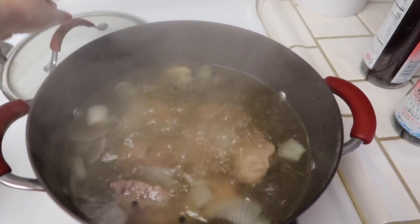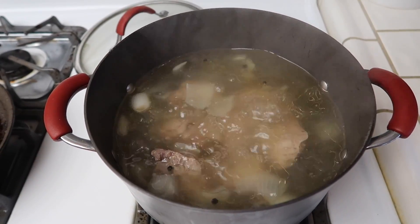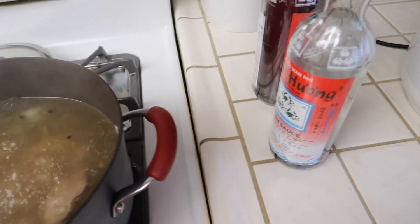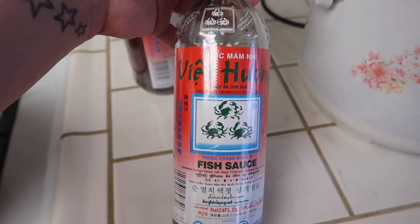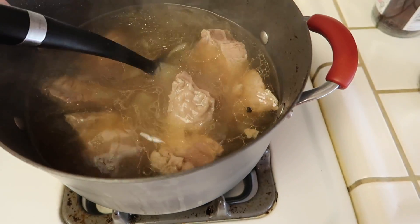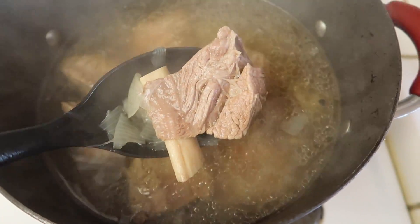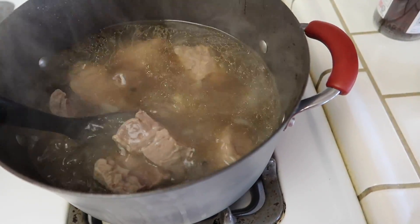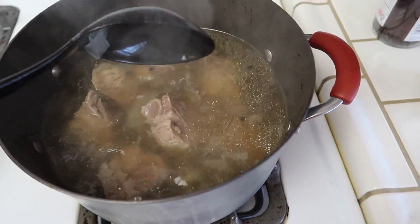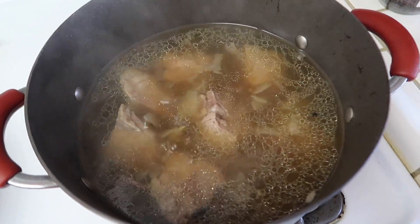Let's check on the nilaga — it's been boiling for maybe two hours. I'm going to go ahead and add some fish sauce; you just season it to taste. This is the fish sauce I like to use — it's a Vietnamese brand. After three and a half hours, you can see how tender it is. The meat is literally just falling apart, it's fallen off the bone. I've already seasoned it with the fish sauce.